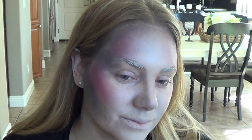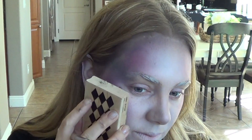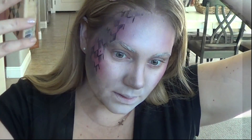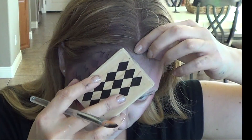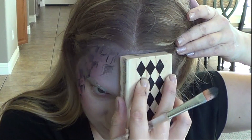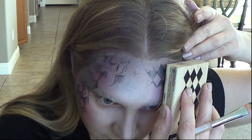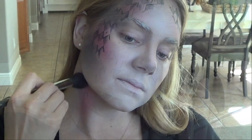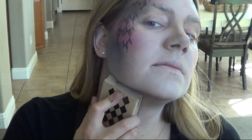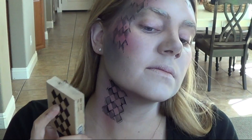Now it's time for the fun part. To tie in the Harlequin theme, use any stamp or Harlequin pattern stencil that you have and apply black to it — but not perfectly, because you want the pattern to look worn and old. Press the stamp to your cheekbones and your forehead, making sure to connect the pattern in the middle of your forehead. If you have a clear stamp, this will be much easier; it was tricky using the wooden stamp because I couldn't tell exactly where I was placing it.